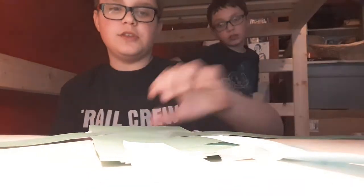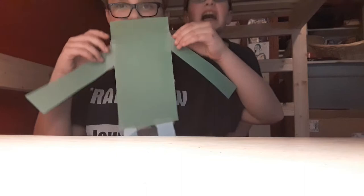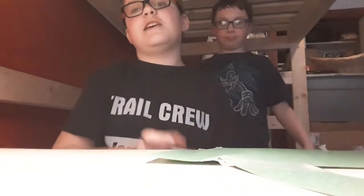Hi guys, welcome to part two of making the Baldi, the paper Baldi. Liam, what are you doing? He doesn't have one egg. Liam, we stopped in part one. This is gonna be the hatch. Alright guys, so we are going to continue making part two with Liam's stupid entertainment.